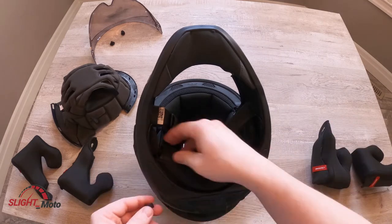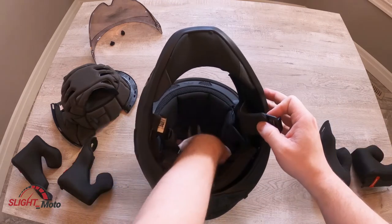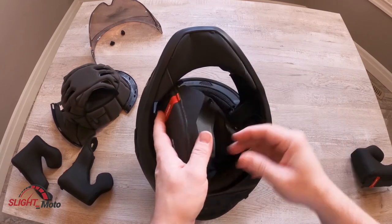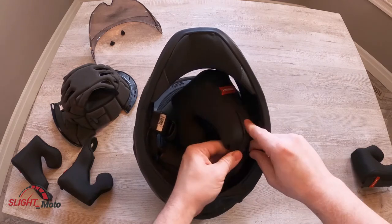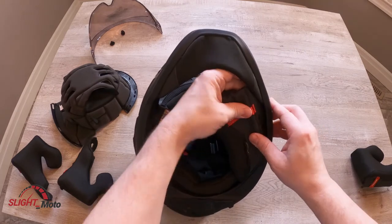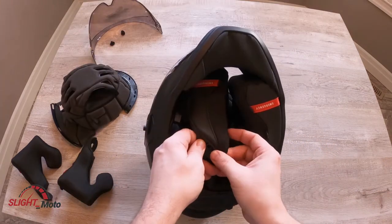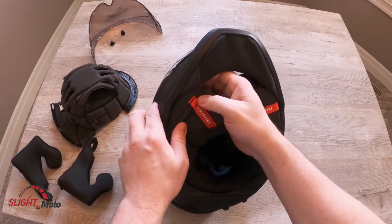That clip is ready for the cheek pad, and that one's ready for the cheek pad as well. This will go underneath the cheek pad or the chin curtain, so it'll sit up in here. Put this tab in here first — clip that in — then these tabs go in. There are two tabs here that go in the center, and same thing with this side, then underneath.